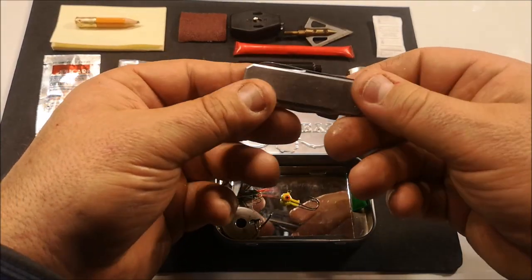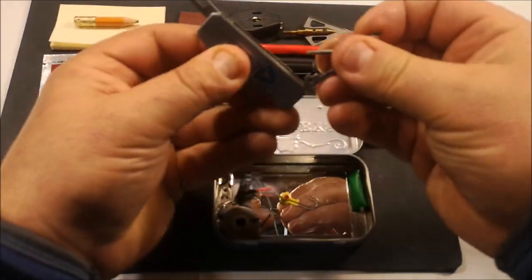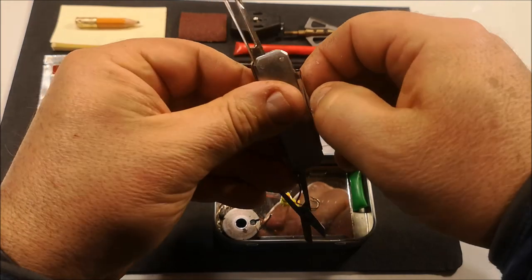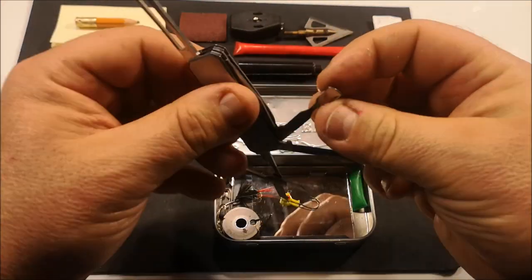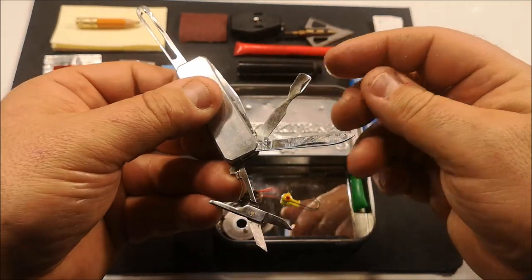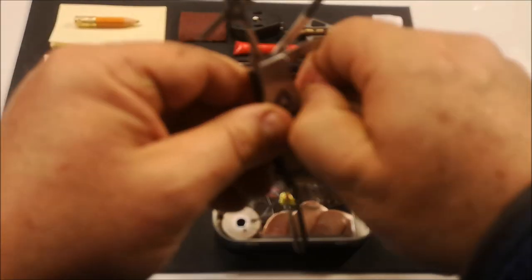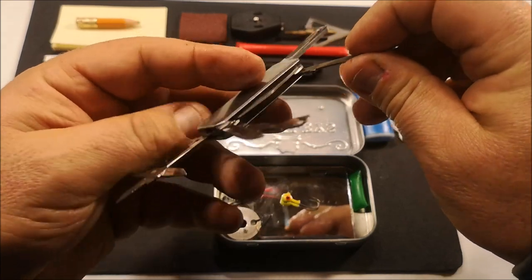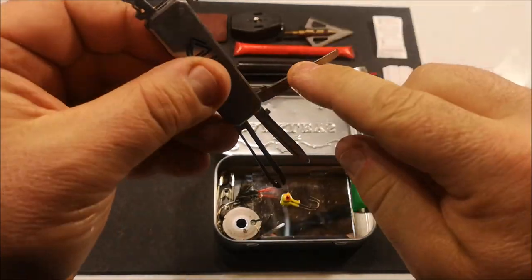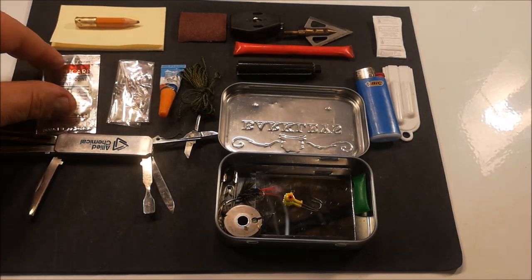Here's a fold-down knife, and in this are tweezers — any number of reasons for tweezers — and a pair of scissors. We've got a blade, and a little tool I used to use for digging out tobacco from pipes, but that could be turned into a gouge. There is a nail file — great for sharpening hooks and sharpening blades. And lastly, this is more of a screwdriver, but that also could be sharpened as a secondary blade. That's my knife.